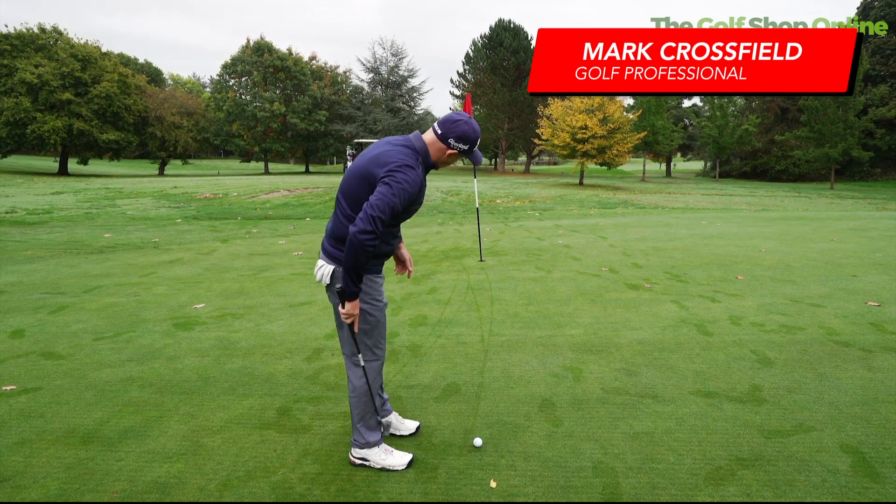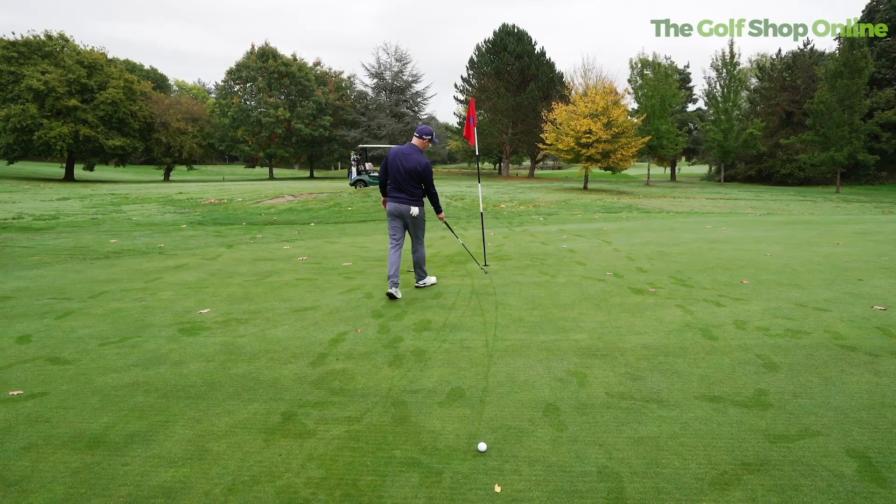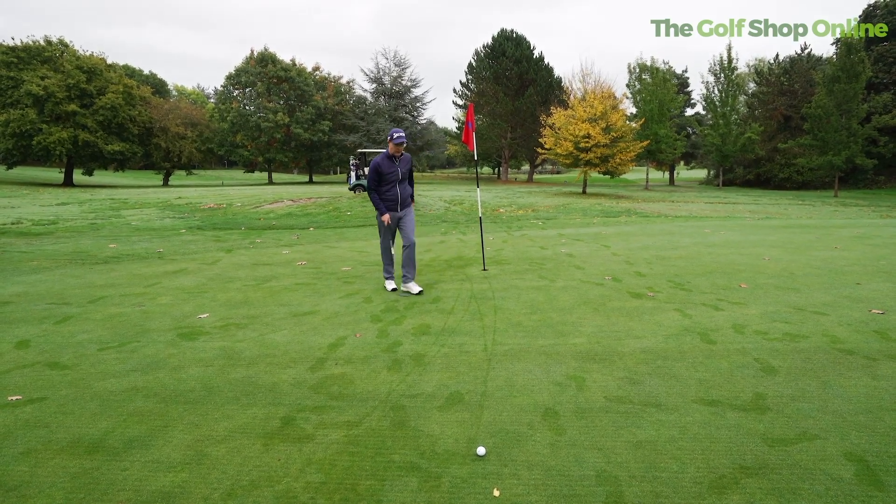Trying to miss a bit more on the high side. It's quite interesting when it's dewy here — look, it's really giving me a line, and I can see whoever's come here before has missed a couple on the low side.